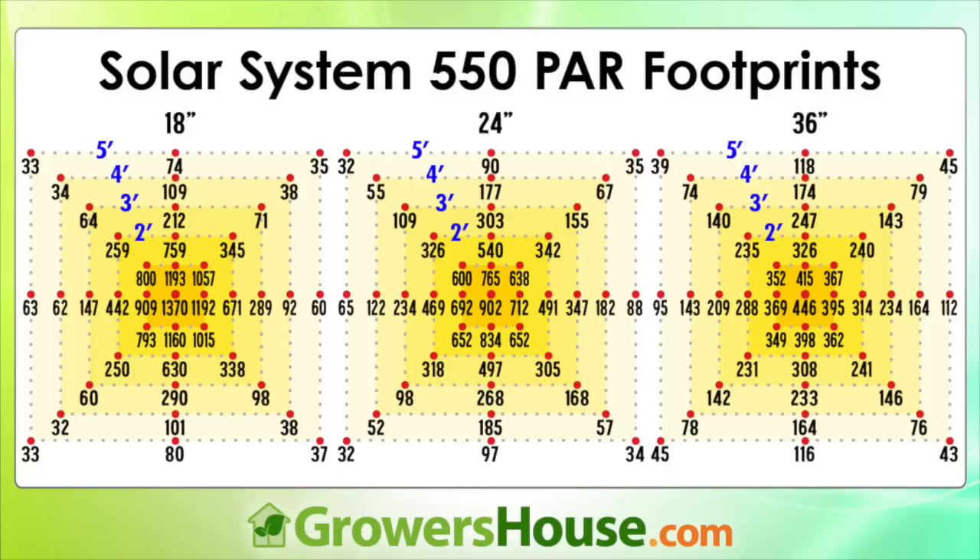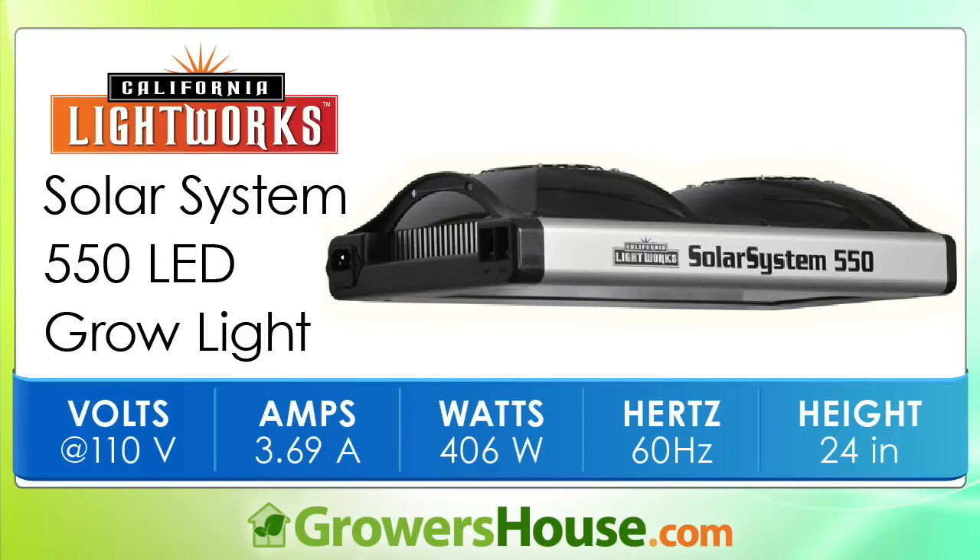This light is really more of a 3x4 for flower and a 4x5 for veg. The overall intensity is very much more square-fashioned versus some other LEDs we've tested, like units from Lush Lighting. So even though it's a rectangular unit, it has a very square, pretty uniform footprint. In our testing it came out 3.69 amps at basically 120 volts, 406 watts at the wall. This unit is pretty powerful for that amount of watts at the wall, and you can compare it to other units we've done similar testing with.